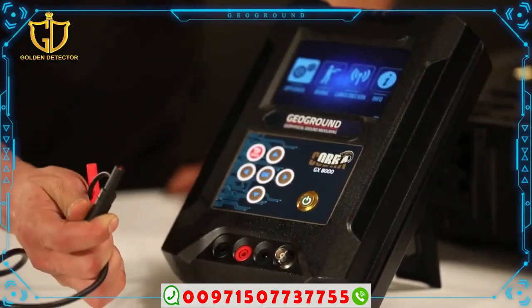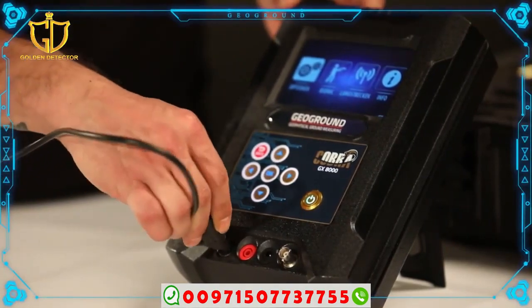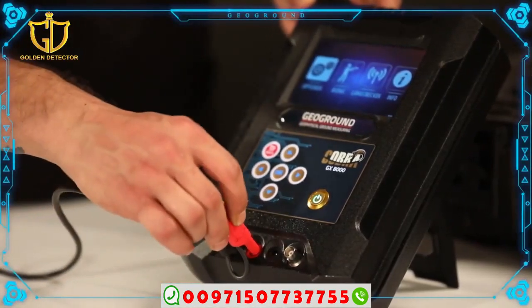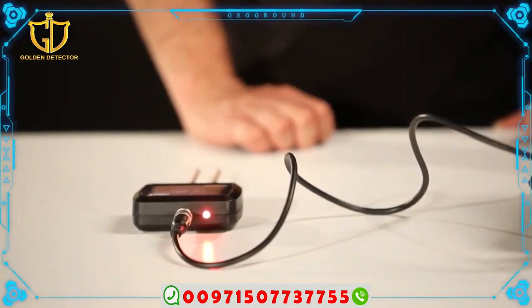Connect the ground frequency generator to the main unit via the special wire. The wire at one end contains two pieces — red and black — which need to be connected to the same colors on the main device. The other end of the wire connects to a special input linking to the ground frequency generator.